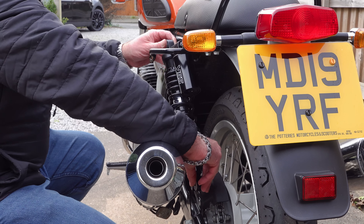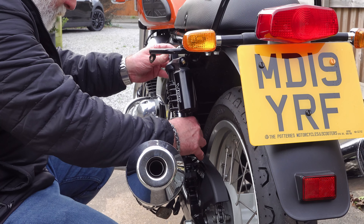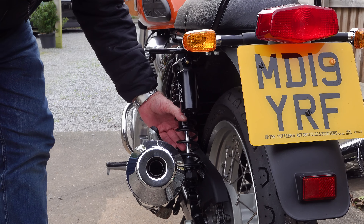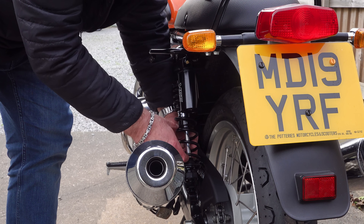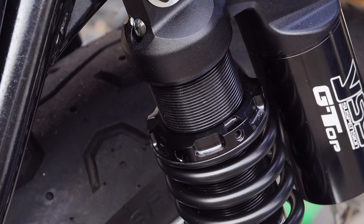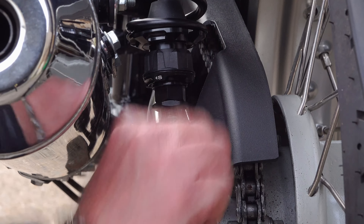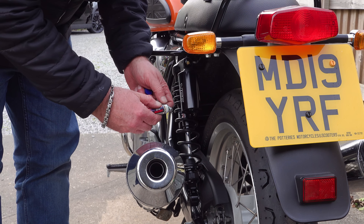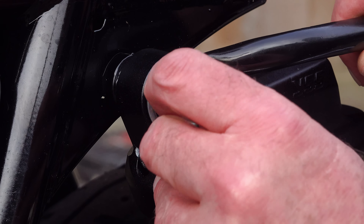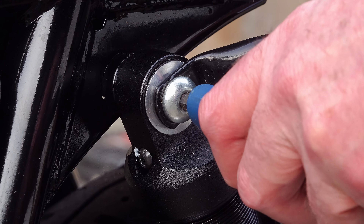Once you've removed the old shock, you're ready to fit the new one. I find it easier to insert the eyelet at the top onto the mounting post before inserting the bottom pin. If there's a mismatch and you can't get the pin in — whether the shock is too short or too long — adjust the preload at the top to lengthen or shorten it until it lines up. Use a medium-strength Loctite on both top and bottom mounts, tighten to 25 Newton-metres, then repeat on the other side.